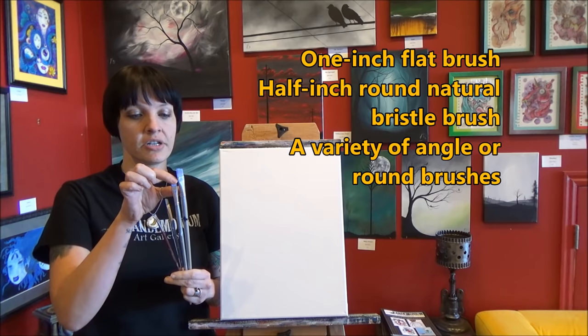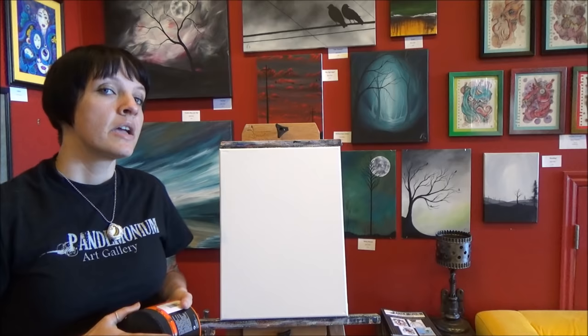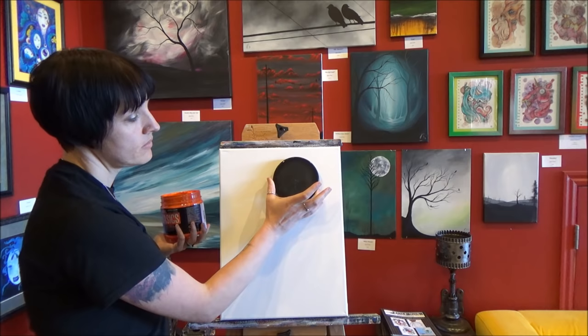I also have a variety of angle brushes for my tree: a five-eighths inch, a half inch, a three-eighths inch, and a quarter inch — just a bunch of them. If you're more comfortable doing trees with round brushes, you can certainly do that too. If you're not comfortable drawing a circle by hand for the moon, you'll need something to act as a template. I'm going to use the lid from a Liquitex tub — it's about four and a half inches around — to make my moon.